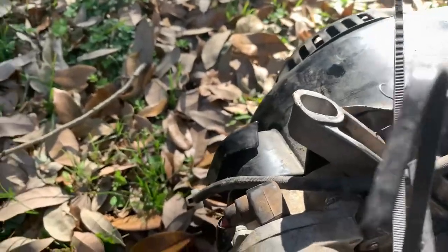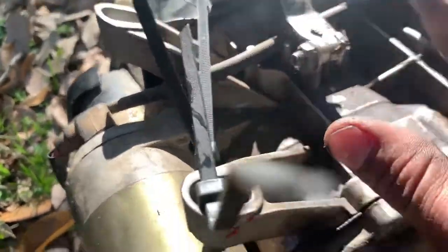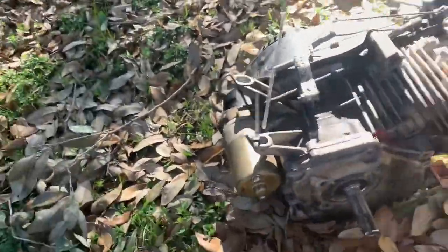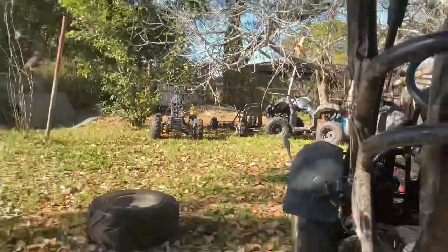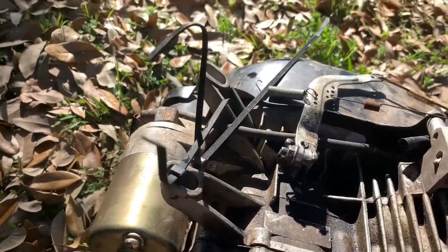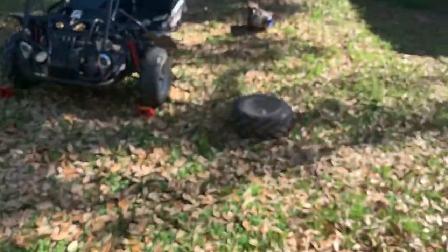We did have governor issues — it would not idle and this engine never ran that great. It would always stall and just not run good at all. Now that it's off, we can put it on my sister's little go-kart and get it running better. That way we might even be able to add a battery box and do an electric start, because it's hard when the kart takes off while you're outside of it.